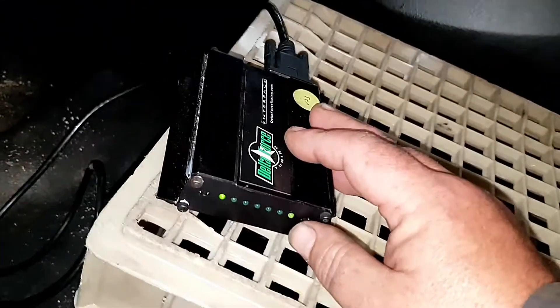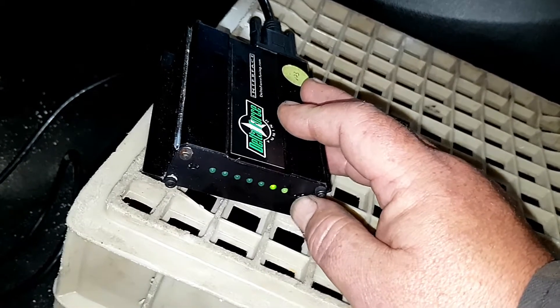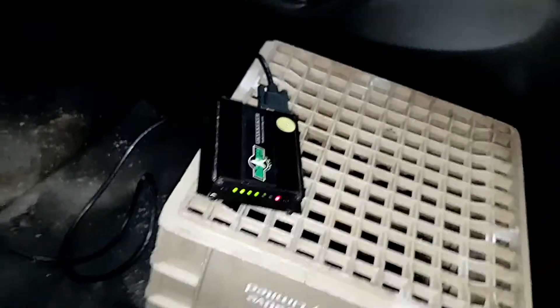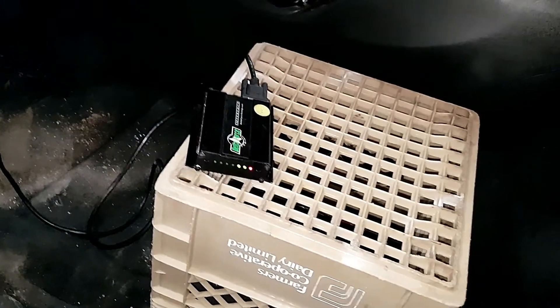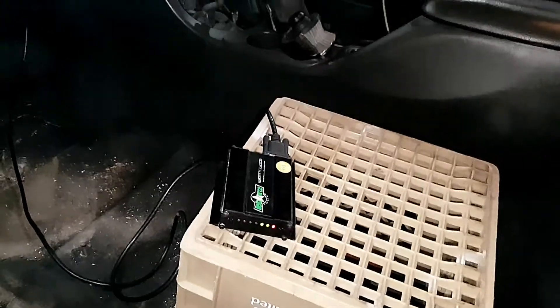I've loaded my tune into position two. This button will go through all the tunes available in this box — so, position two. Press the button. Now the two center lights are flashing.